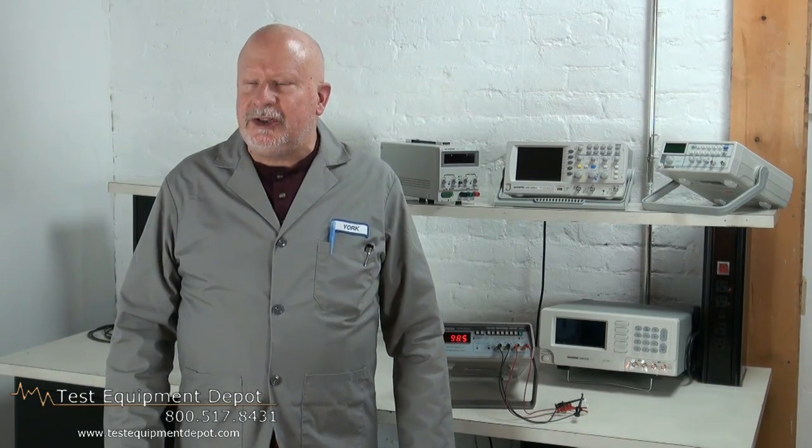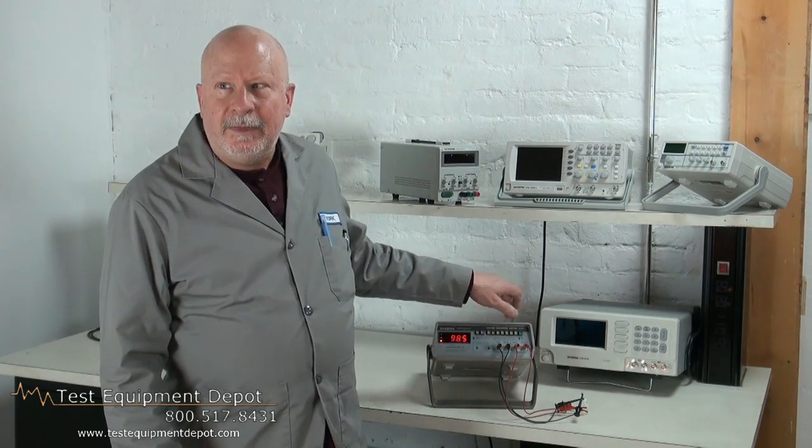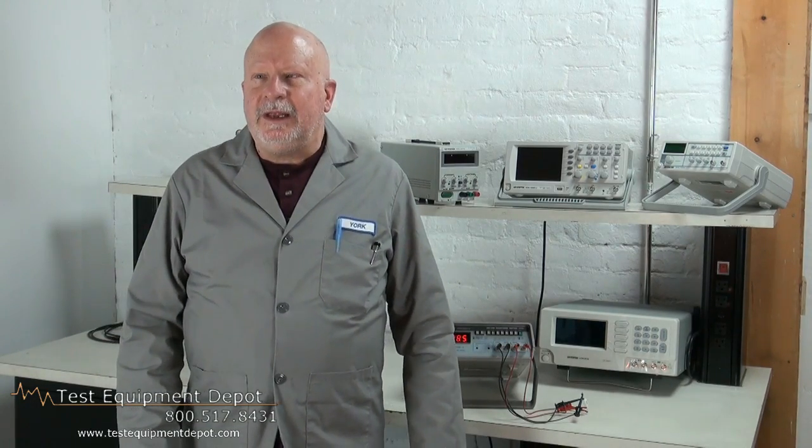Hi, I am York here. I am the Service Department Manager at Test Equipment Depot, and I'm going to introduce to you the INSTEC GOM801H milli-ohm meter.